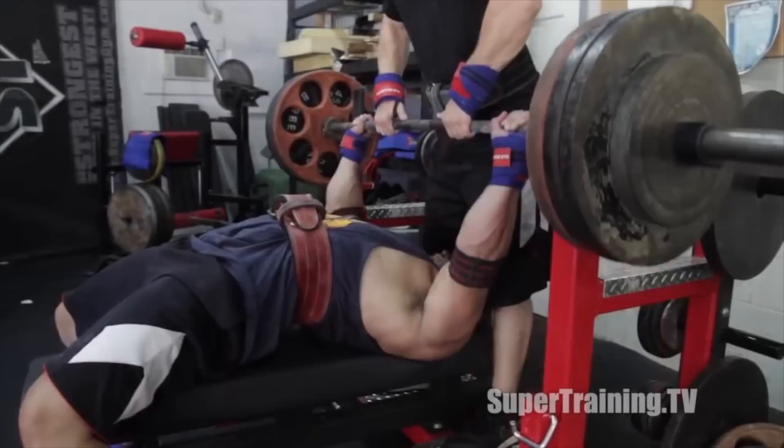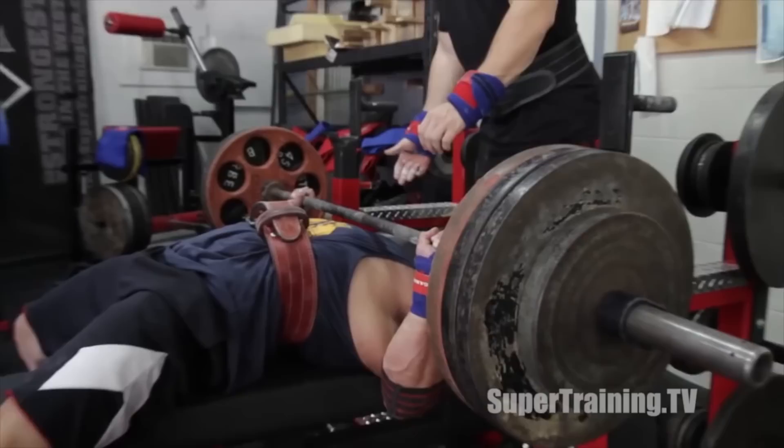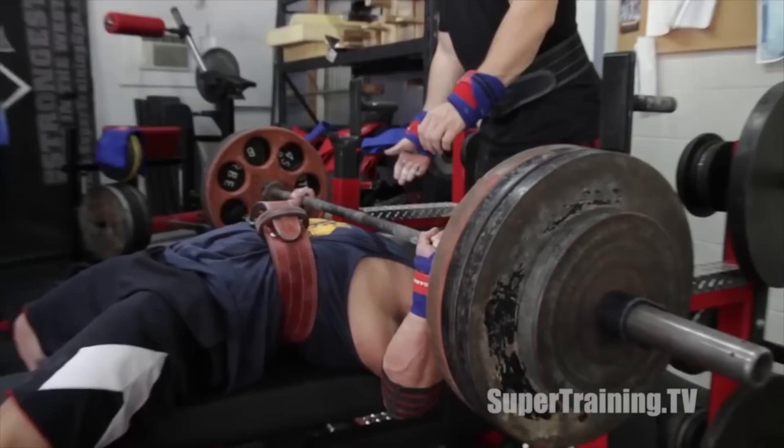By the way, this exercise is called the Slingshot Press, and it was named by Mark Bell. There's a link to his channel in the description — he made a video on this and that's how I learned it. I definitely want to give credit where it's due; he has a great channel that promotes powerlifting as well.